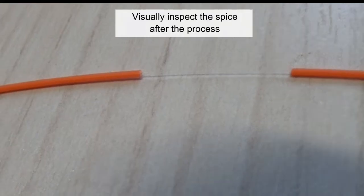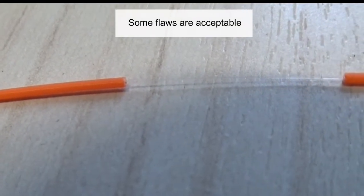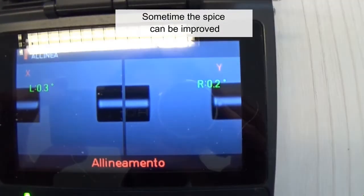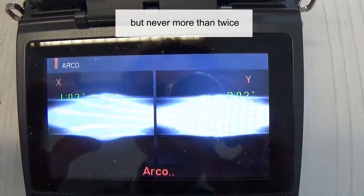Visually inspect the splice after the process. Some flaws are acceptable and some flaws are not acceptable and require starting the splicing process over. Sometimes the splice can be improved by repeating the arc step, but never more than twice.